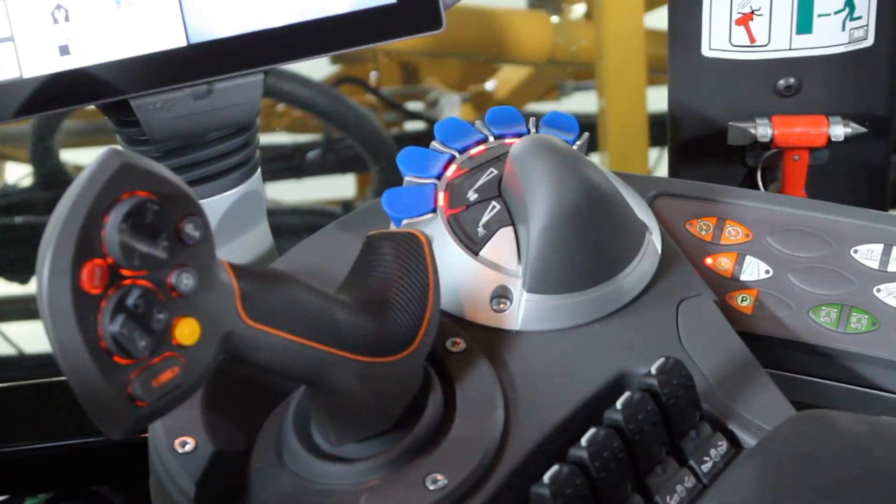Hello, this is Paul Hafner, ECHO Application Product Specialist. Today I'm going to take you through the armrest controls for the liquid system.